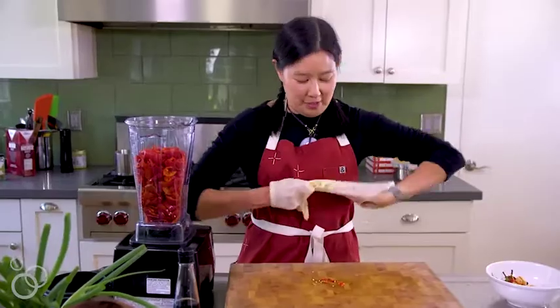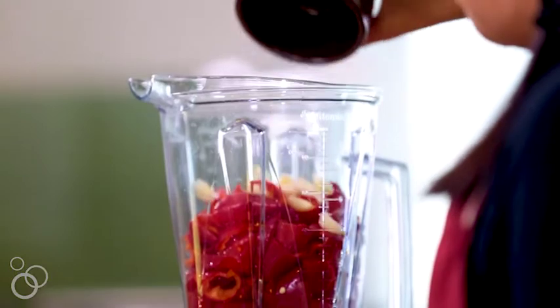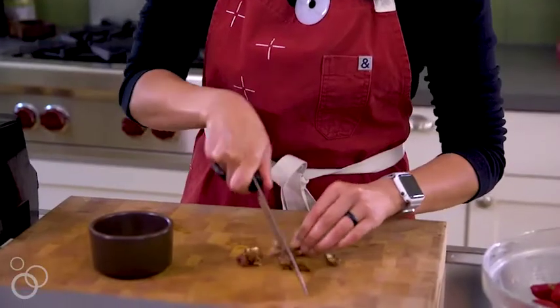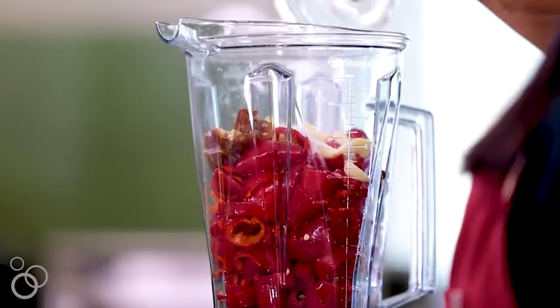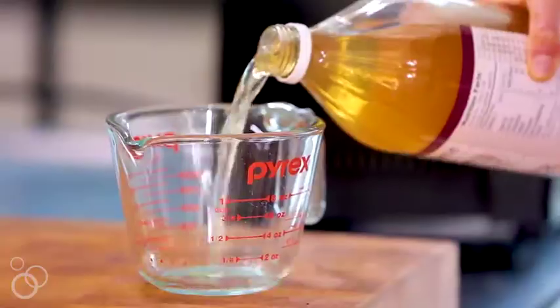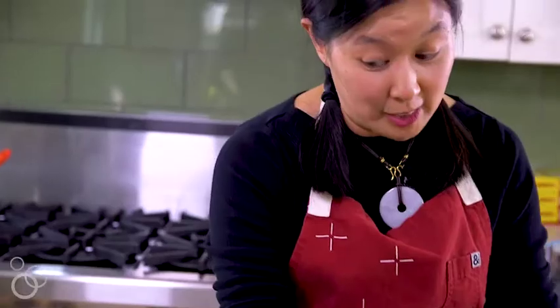Now that the peppers are safely in the blender, you can take off your gloves. Sriracha is traditionally fermented, but by using some fish sauce, you can cheat and add the umami that way. Add some garlic cloves. In place of sugar — because every good condiment has a nice balance of spicy, savory, and sweet — add a pitted and chopped Medjool date, which makes it Whole30 friendly. Add some salt, and for extra umami, some tomato paste. Don't forget the apple cider vinegar, which gives it tang and mellows out the spiciness.